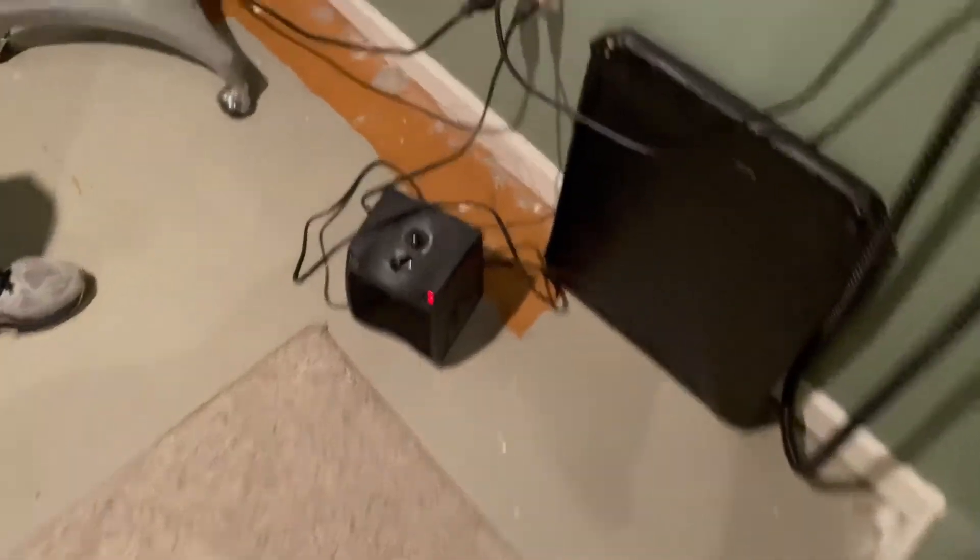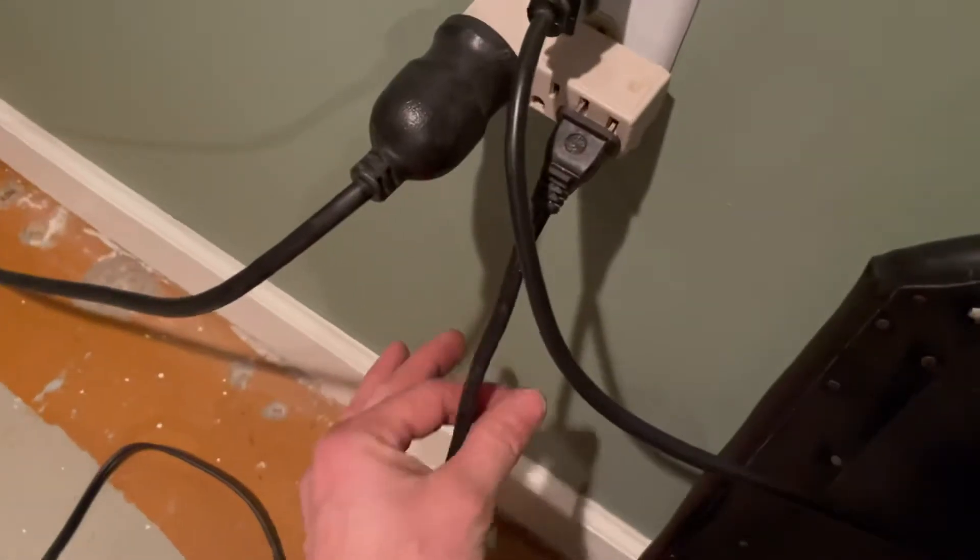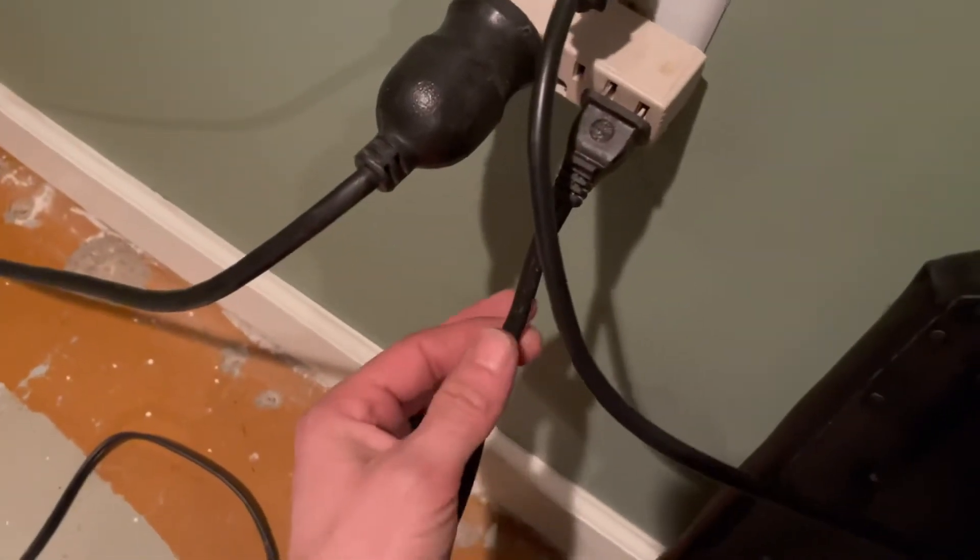We have a typical little space heater running. The cord is cooler down here. Follow it up to the plug. I wish I had my temp gun to show how warm this is right here.